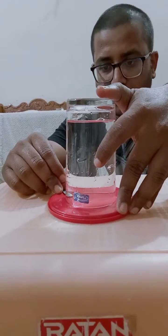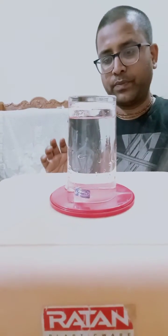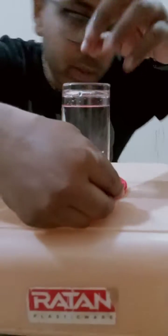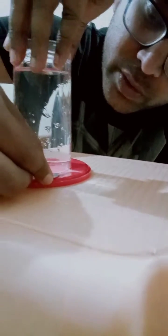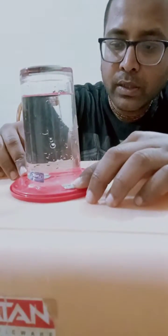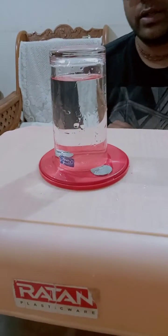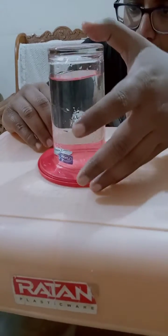I have inserted one coin here and you can see water is not falling. I will try again — I will put a coin here like this. Some water spills, but you can see water is still in the container.